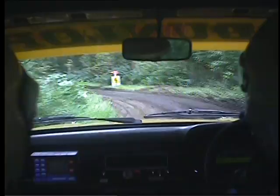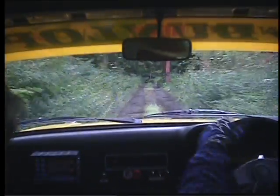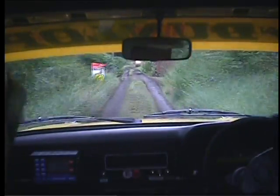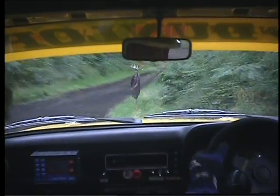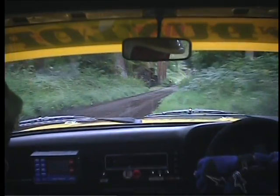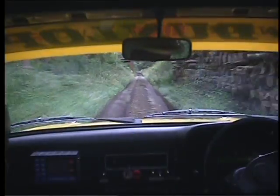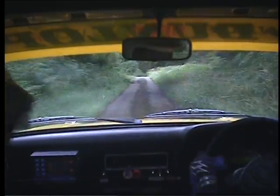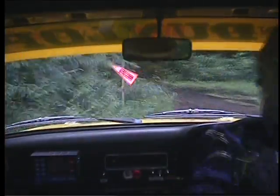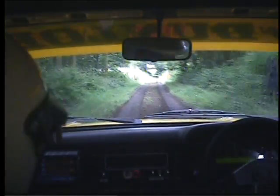100 into 90 left. And straight 400. Into 90 left. 100. 90 right. 600. 100. 100. It's a 30 right slippery, this is a fresh bit of road, and 200 is a very slippery under-brake and a bit left, and straight 400 into 90 left, wall outside.